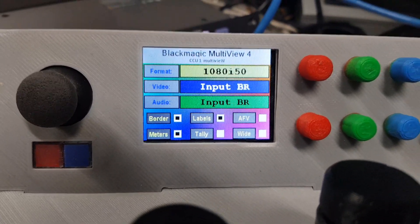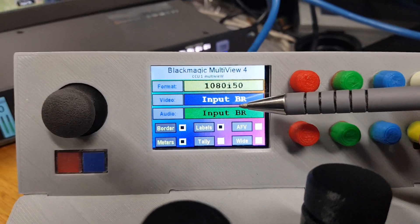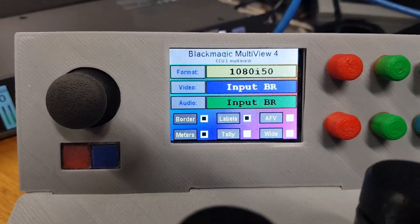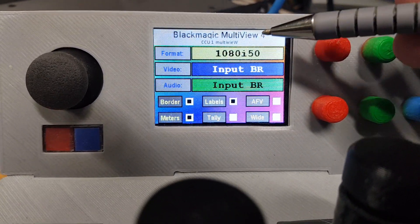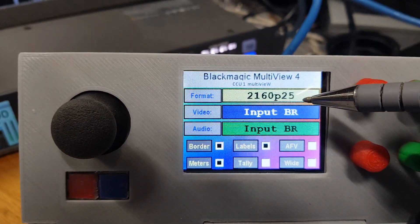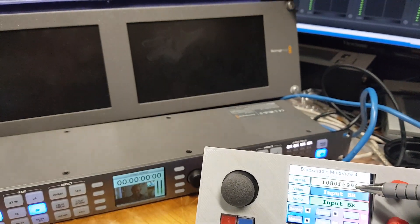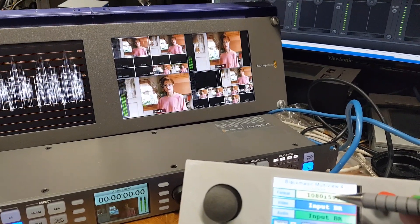What we have here is very similar to the SmartScope — we have boxes that we can select and change. On the Multiview 4, this is a 4K device and we can have multiple output formats. I'm currently running 50i, but if I had a bigger monitor — and using the SmartScope, this is a 4K SmartScope — I can actually set the Multiview 4 to any of the formats. You can see 60p there; it will read that and come back, and you can see it's allowing all the formats to be changed. Every time the format changes on the SmartScope it does a kind of reboot.